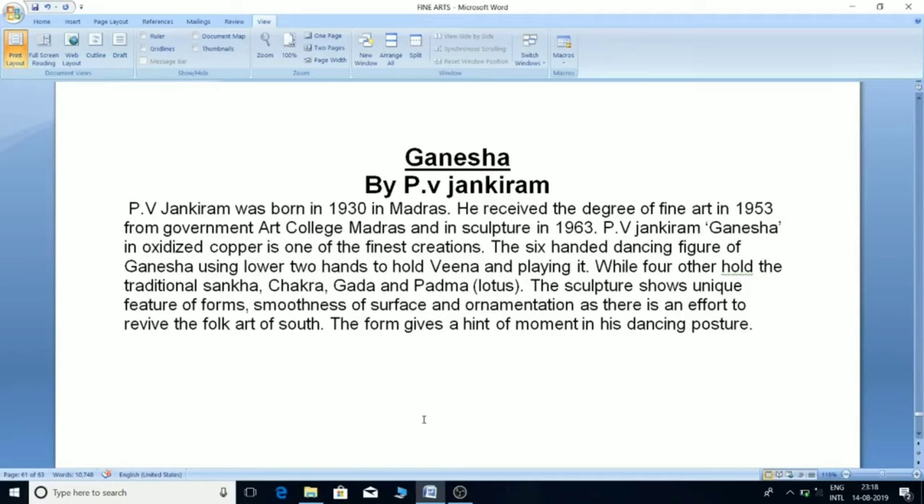P.V. Jankiram was born in 1930 in Madras and received a degree in Fine Art in 1953 from Government Art College, Madras, and in sculpture in 1963. His 'Ganesha' in oxidized copper is one of his finest creations. The dancing figure of Ganesha uses lower two hands to hold a Vina and play it, while the other four hold the traditional Sankha, Chakra, Gada, and Padma. The sculpture shows unique features of form, smoothness of surface, and ornamentation. It reflects an effort to revive the folk art of the South, with the form hinting at movement in the dancing posture.